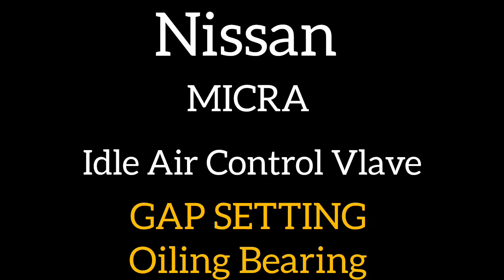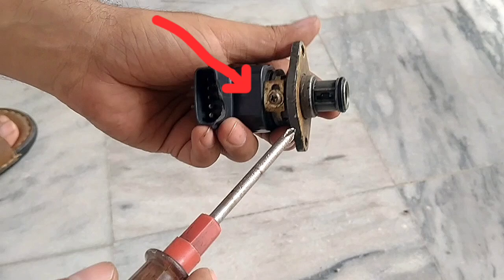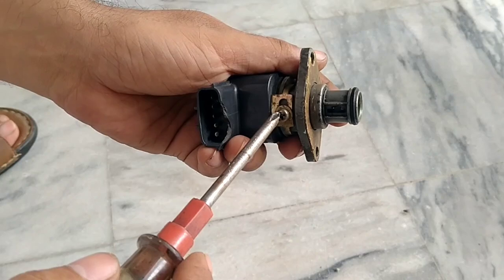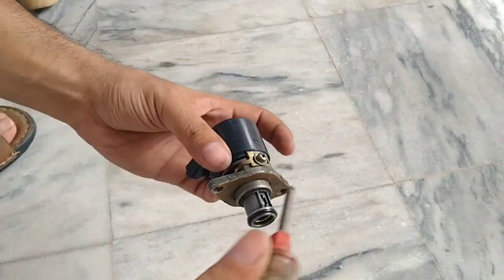Rarely, you may notice that your idle control valve is not actually working — it's just because of this screw. This screw controls the gap setting, so how do you adjust the gap setting of the idle control valve?